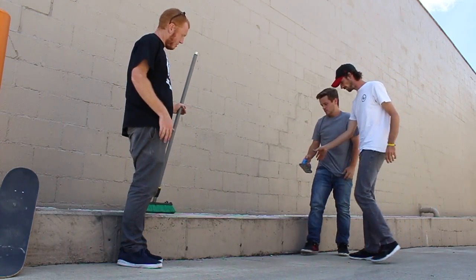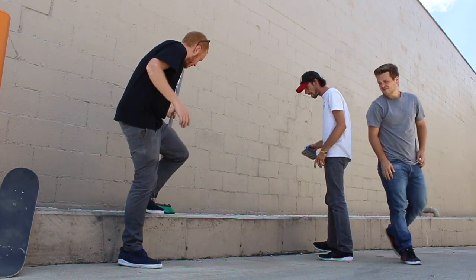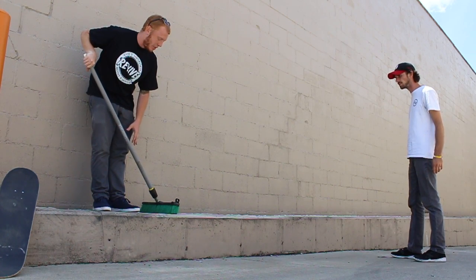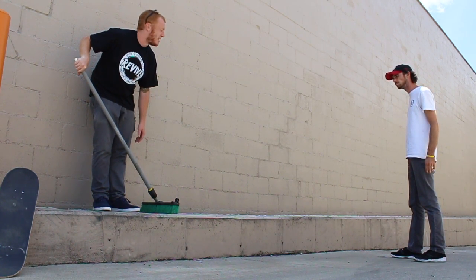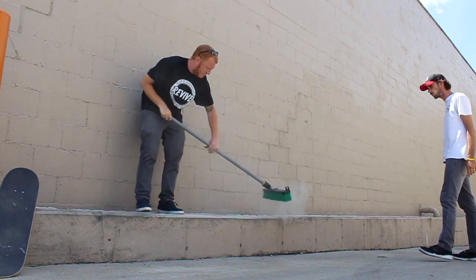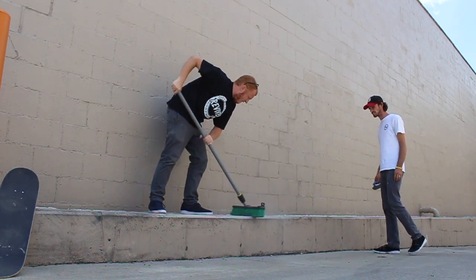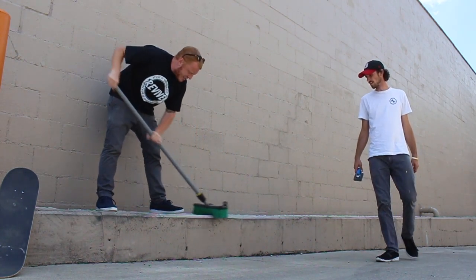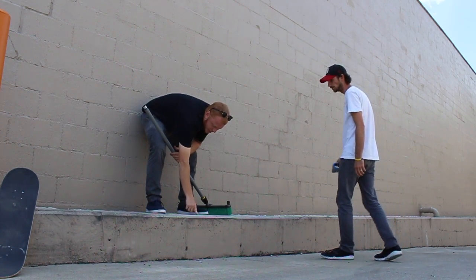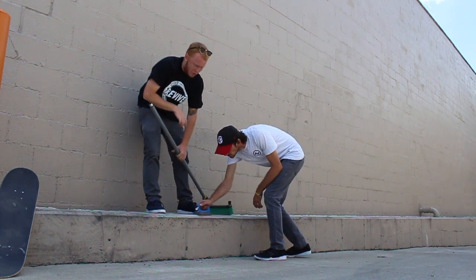Once you've done this to the whole ledge, take your broom before you wax it because it's going to be real dusty, and you'd just be waxing dust — the wax won't actually be on the ledge. So take your broom, get all the dust out of the cracks, and this way you'll also see the rough edges where you need to keep going.